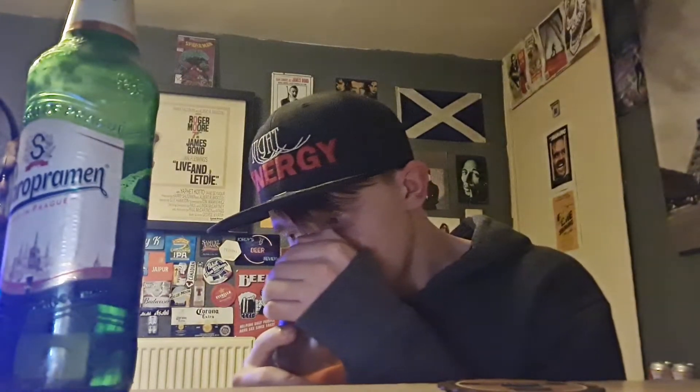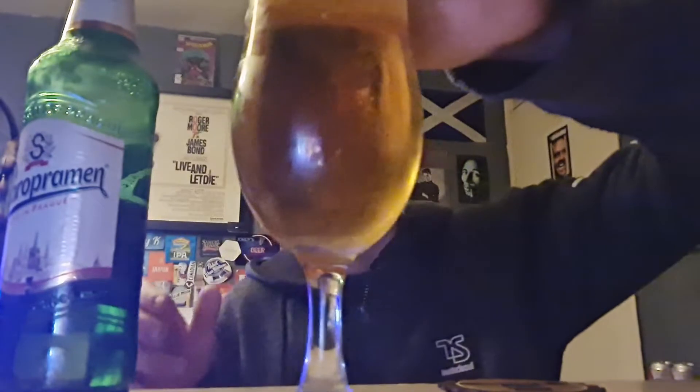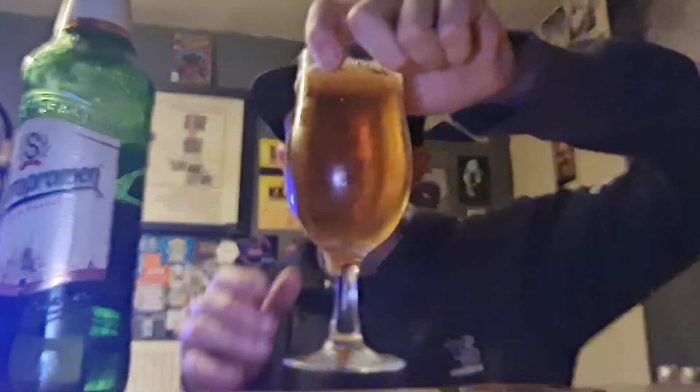Smell that from here — fresh bread smell. It's gold, nice gold colour. Good levels of carbonation, not fast, but there is a good bit of carbonation going on there. Gold colour. White head — let's get the aroma.